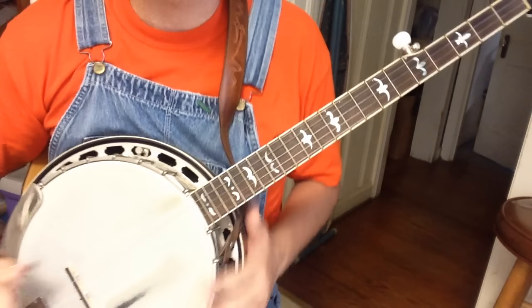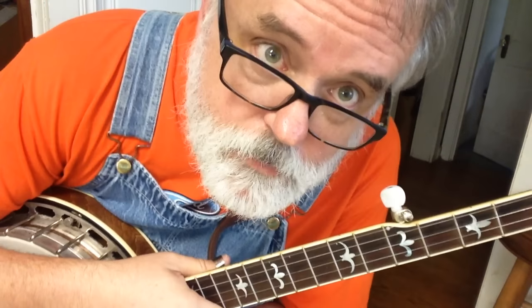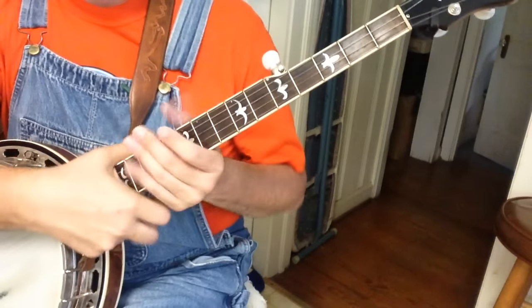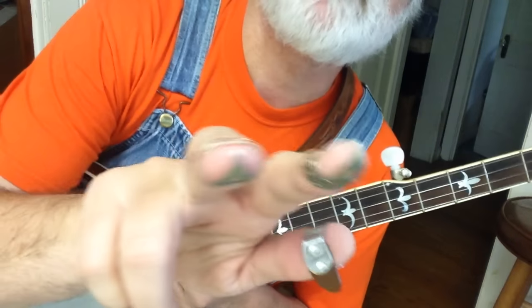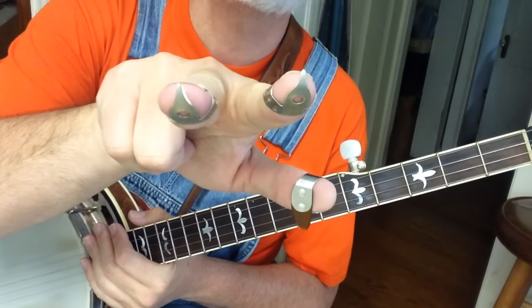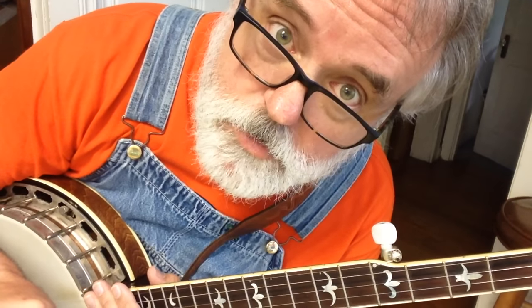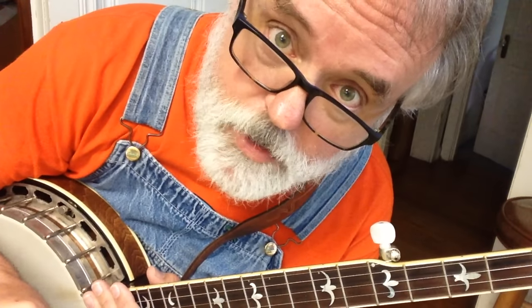Remember, our banjo's in our lap, not on a leg. And remember, we've got our straight back chair. And we've got our picks on — thumb pick, two finger picks. I really don't care what brand of finger picks you use; it does not matter.